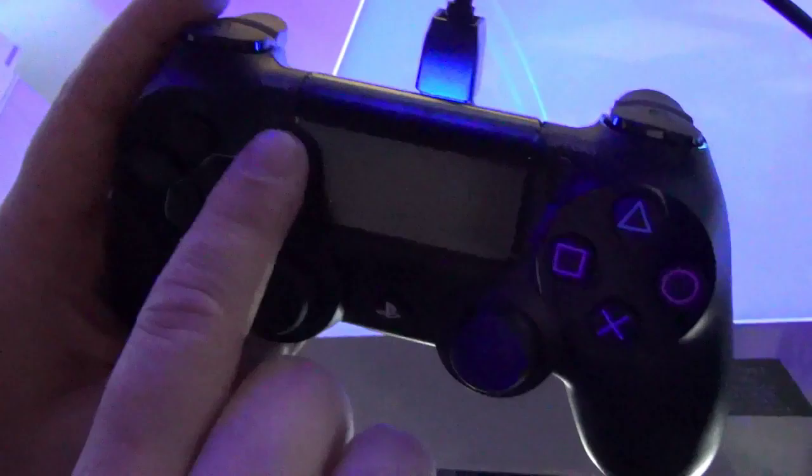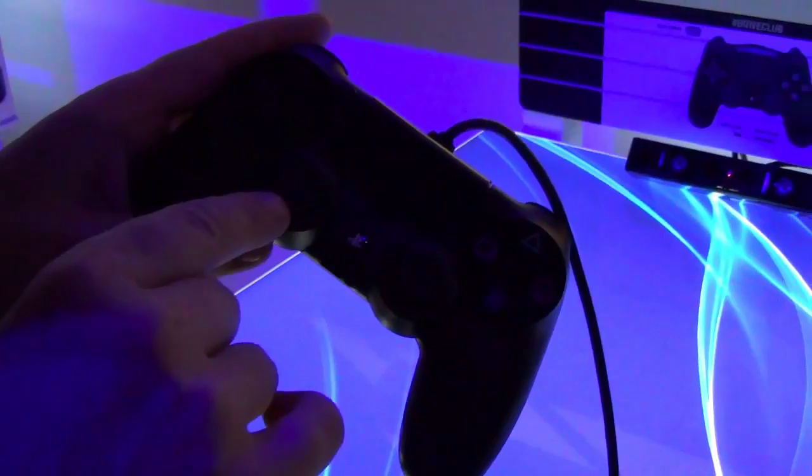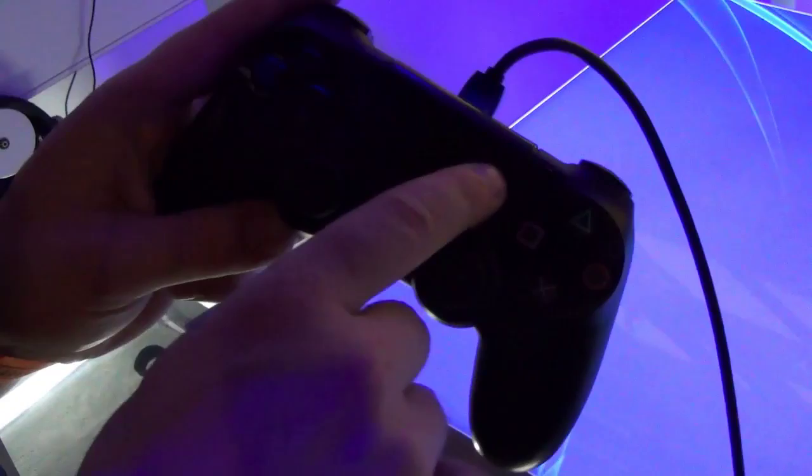There's a standard D-pad — it's a little bit different, but pretty similar to the one on DualShock 3. There are two parallel thumbsticks; they are concave instead of convex on this model, which is the big difference, and there's a little lip so your fingers are less likely to slip off. The PlayStation Home button is here, and it's been moved down because of the new touchpad, which is right in the middle of the controller. It's clickable.